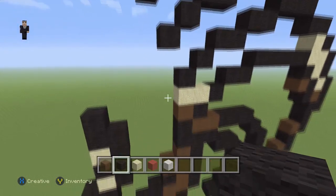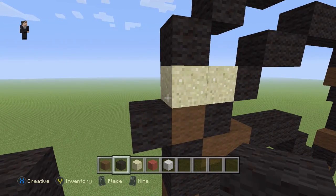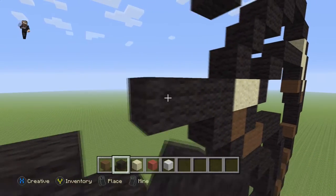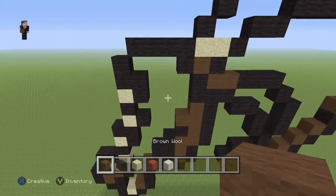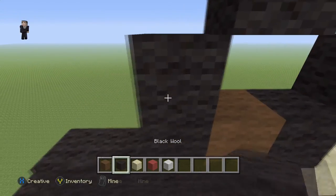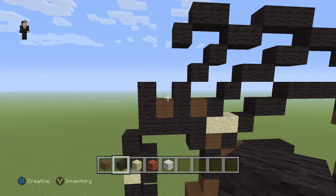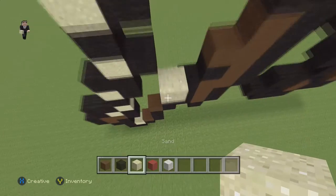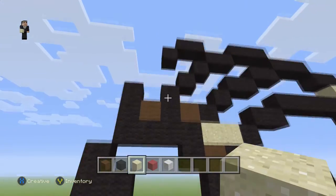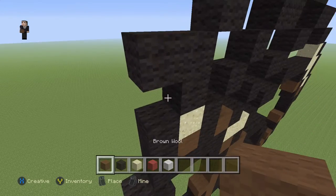This is probably gonna be a long build because it's really intricate but we just gotta keep at it because it's gonna look absolutely awesome at the end. Over here, next to this brown wool we're gonna place a black, and then on the top place four black wools going towards the left: one, two, three, four. Then place a brown with two black wools, a brown with two black wools. Then add a sand with three black wools on the top and a brown in the corner.